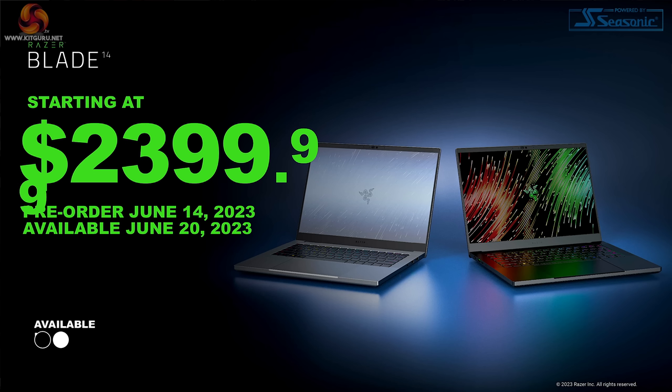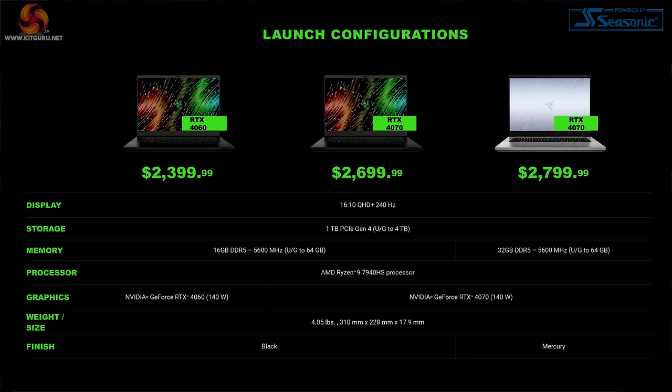Before I dive deep into the Ryzen 9 7940 HS, let's take an overview of the Razer Blade 14. The starting at $2,400 price ticket obviously sounds enticing. However, this specific model in the UK, including taxes, you have to think in terms of £2,700.